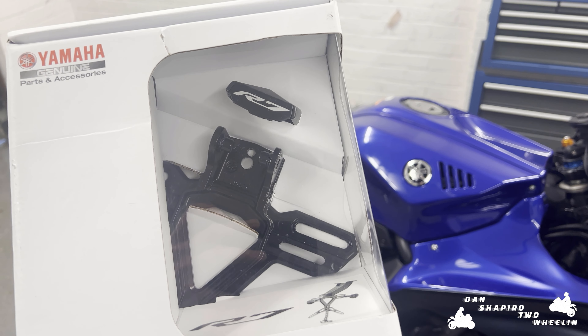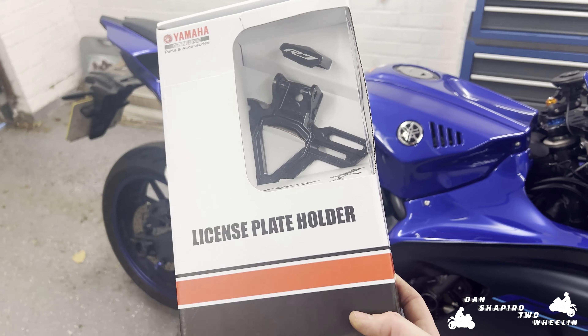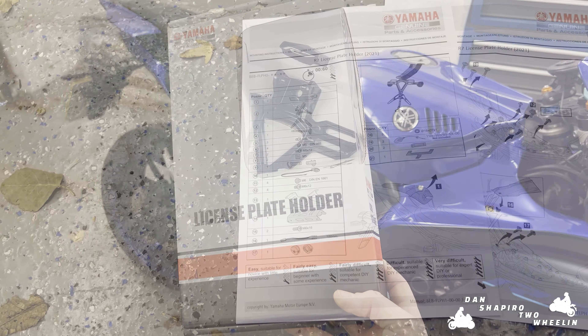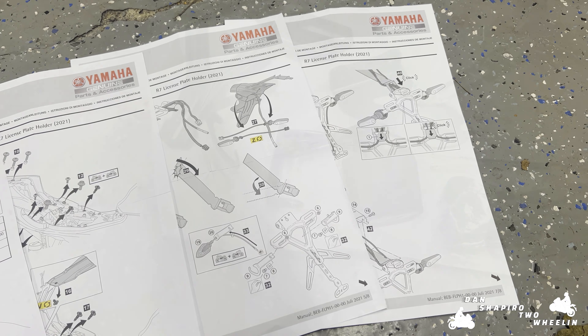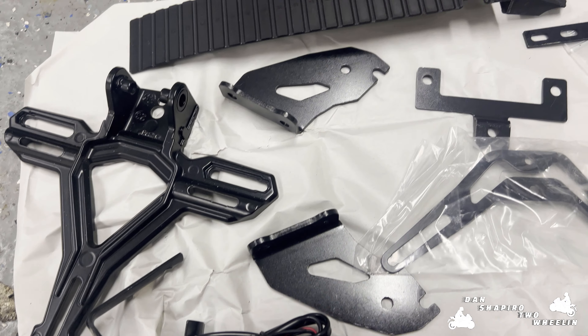It comes with the Yamaha R7 logo on the back, so I can't wait to get this fitted — let's go. It comes with quite a large set of double-sided instructions, so I think this may be quite the challenge, and here's everything that's in the box.